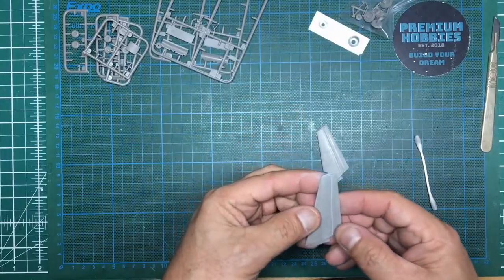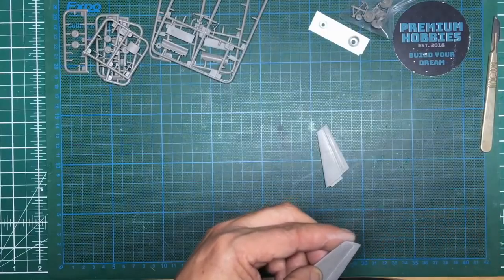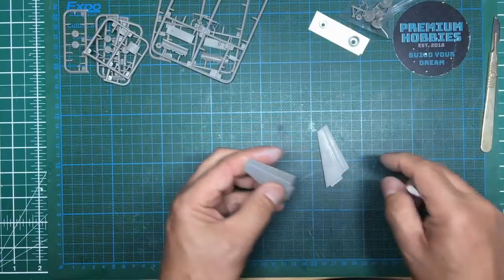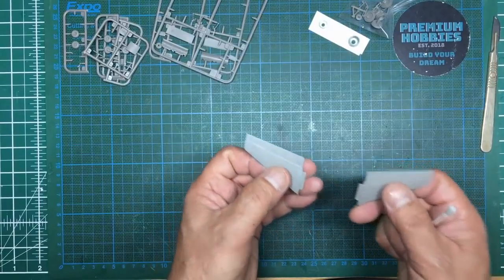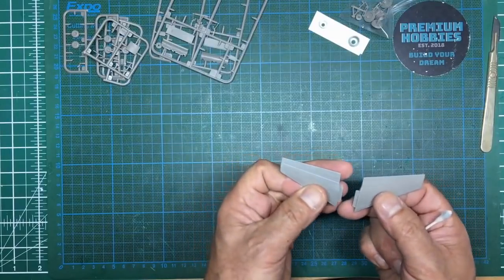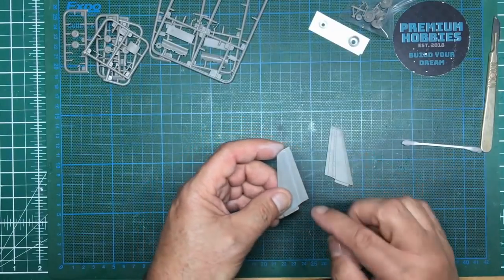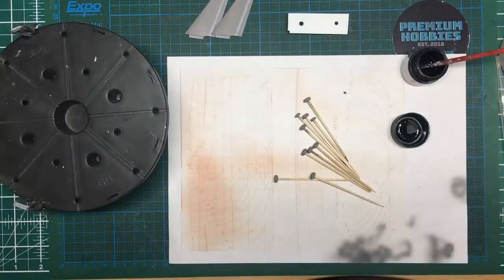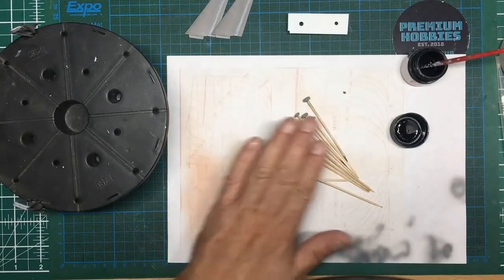So now we've done that, we've got that panel all sorted. I'm just going to go along it because there are some uneven areas. What we can do is choose which side looks best and have that side up. With this kit they've mirrored the sprues so one side will have the plastic and one side will have the Mr. Surfacer side facing up. Now we need to put some Mr. Surfacer in those sink marks, let it go off, and then sand it out.